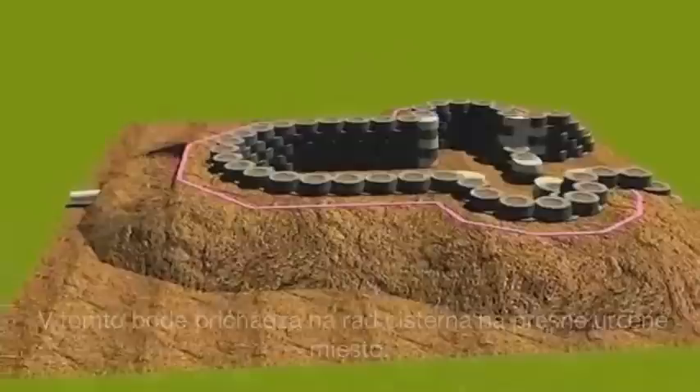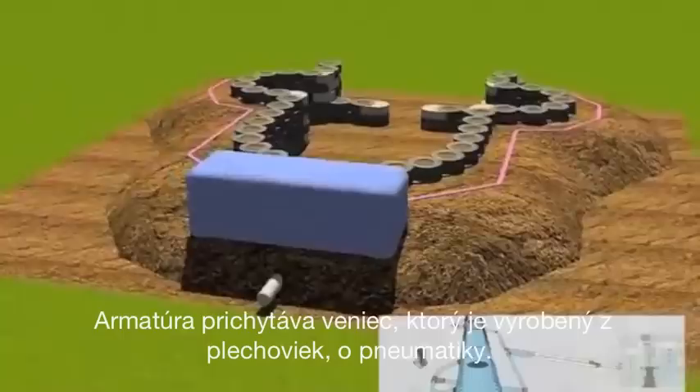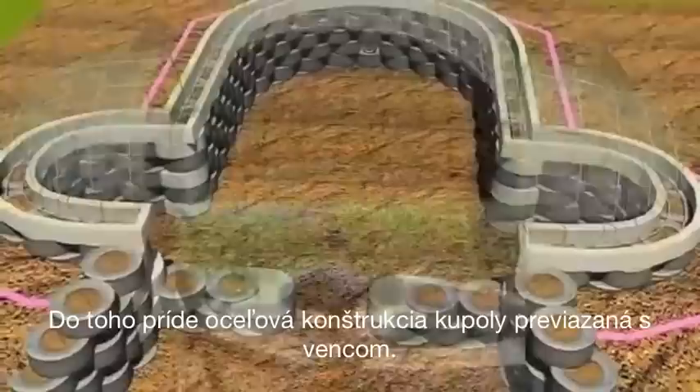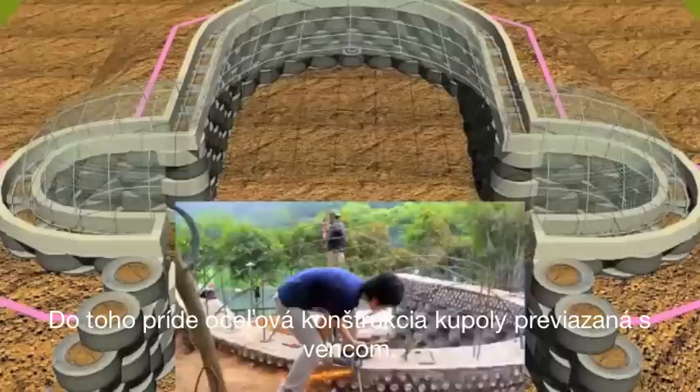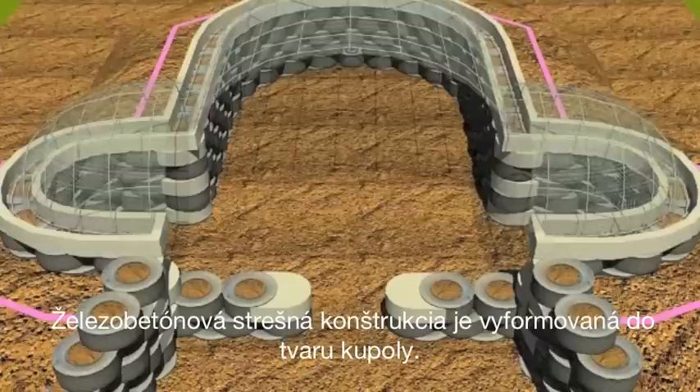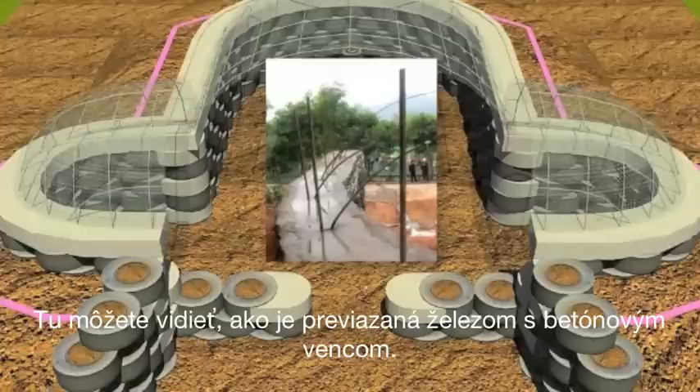The cisterns go in at this point in the appropriate place, and rebar pins go in to anchor the bond beam, which is formed by aluminum cans, to the tire work. The birdcage steel goes in at the same time, anchored into the bond beam itself. Here you can see how it is anchored into the bond beam with the steel.